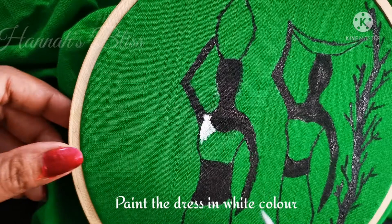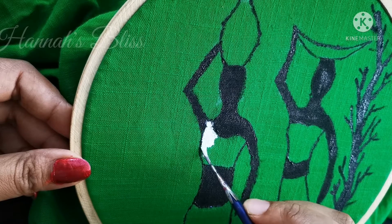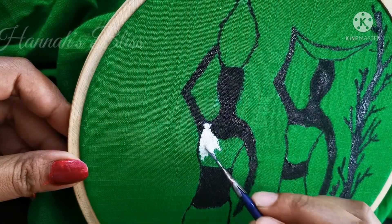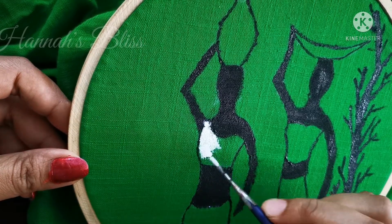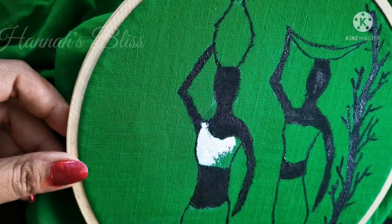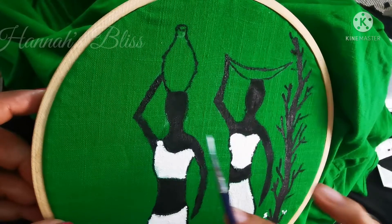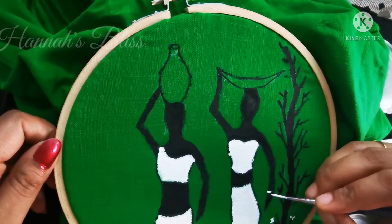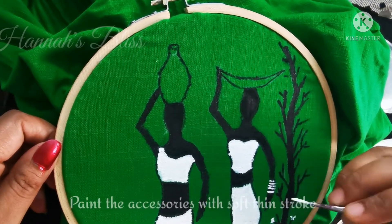Next, we will paint the dress. This is a white color paint. Stroke the same brush, wash it, then apply the paint on the tissue paper. We will apply the same brush on the top part and the bottom part, marking and painting evenly.